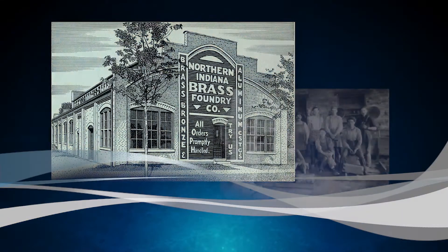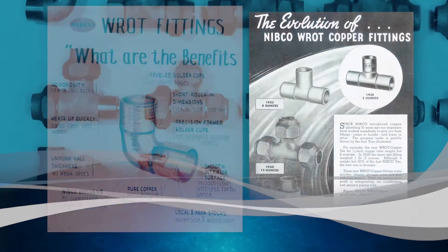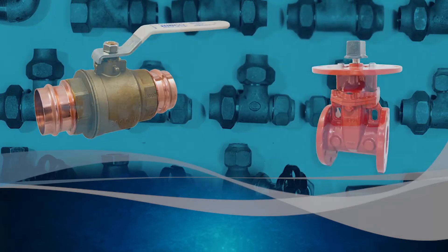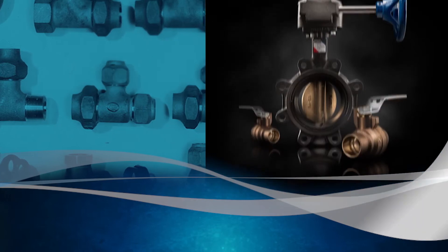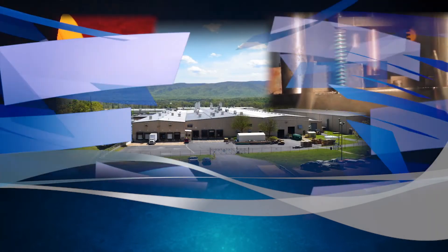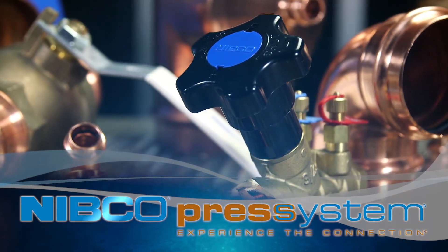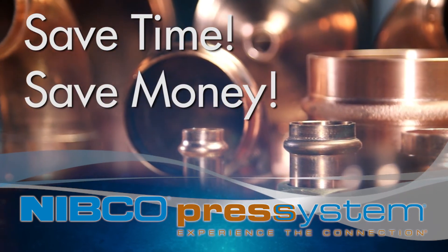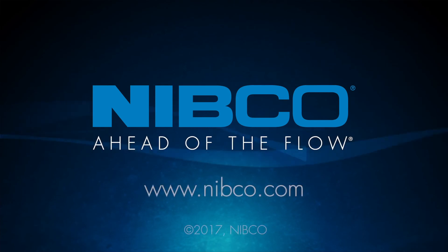Since introducing the first practical copper fitting in 1927, Nibco has played an important role in joinery evolution and has advanced our industry by continually investing in research, engineering, and technology. Manufactured in our Staunton, Virginia facility, the Nibco Press System is backed by fast and superior service. Save time, save money with the Nibco Press System, and stay ahead of the flow.